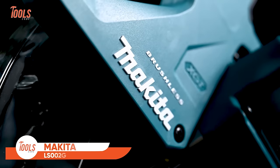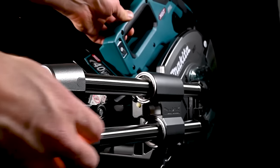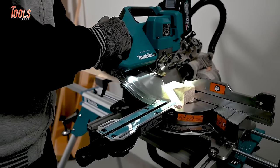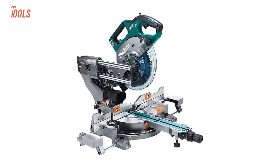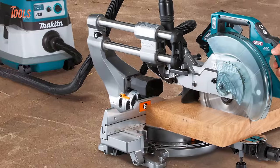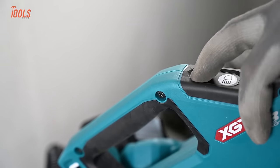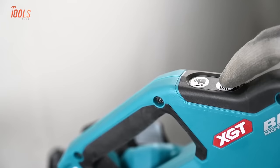Next up, we have the Makita LS002-GZ01, a compound sliding miter saw designed for optimal performance. With a maximum miter range of 60 degrees left and right, and a bevel range of 48 degrees left and right, it offers unparalleled flexibility for various cutting applications. The rail-forward design allows placement close to the wall, while the front knob ensures easy bevel adjustments. Stabilize longer material cuts with the extendable subtables, and achieve precision angle adjustments with the easy-to-operate miter angle lock. The one-touch slide lock facilitates seamless locking and unlocking, and the horizontal D-handle design, paired with a large trigger switch, enhances user comfort and control.